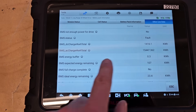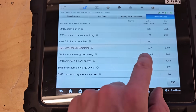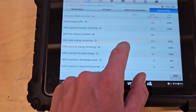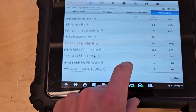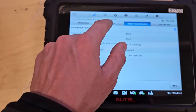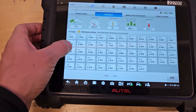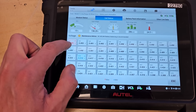Interesting — here it's changing: BMS energy buffer and remaining energy. It's because there is not a good connection somewhere on the battery cells, so it's always recalculating the values. From here it looks pretty good — 3.2 minimum and 3.49 is the maximum.